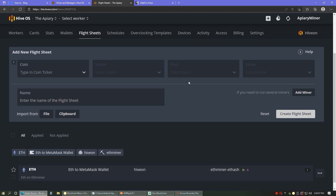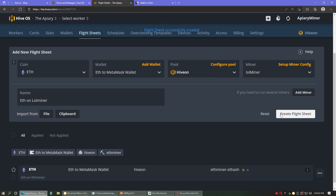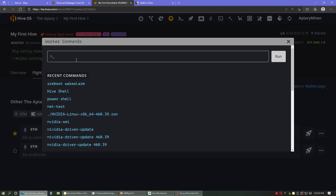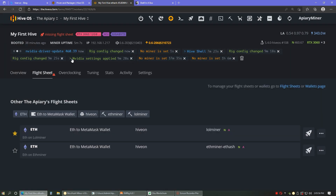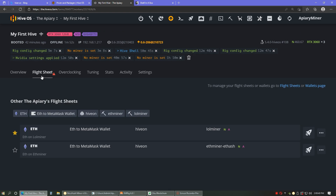So I'm going to try adding a new flight sheet — basically the same thing I just did. This time though, I'm going to try the LOL miner, because I've been told that if you use the LOL miner, you can get the nerfed 3060 to run about 75%. So that's better than 50%. I've also got to run a command for a different driver, I believe. So sorry, I'm typing with one hand and I'm not that quick. 460.39 — that should be what I need for the LOL miner. Rig configure change, so it should be done. Let's try running this. And again, we will play the waiting game.